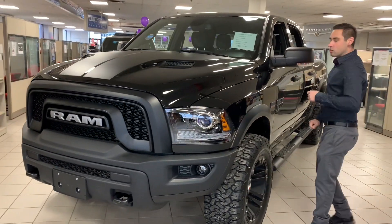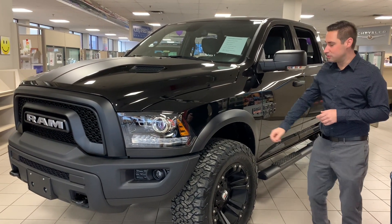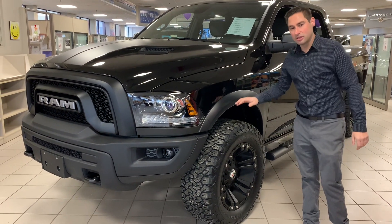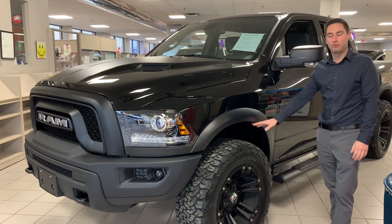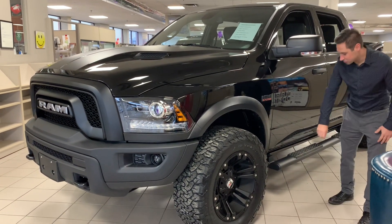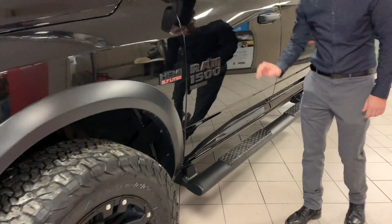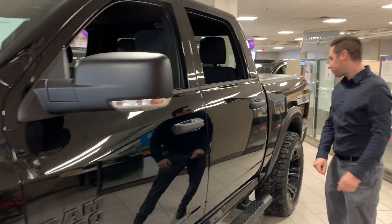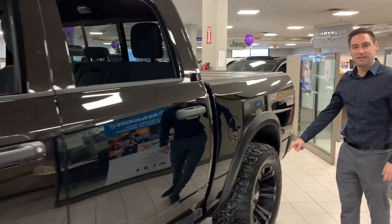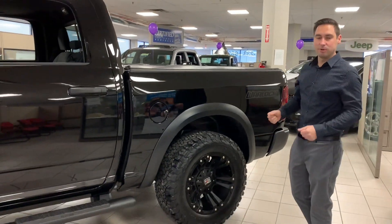Checking out the side, the Warlock comes with power folding mirrors, courtesy lamps, turn signals, and wheel flares. This one's got our 35-inch aftermarket wheel upgrade, a front leveling kit, carbon fiber accented trim, black badging, powder coated black matching running boards, and blackout handles. It's nice and aggressive.